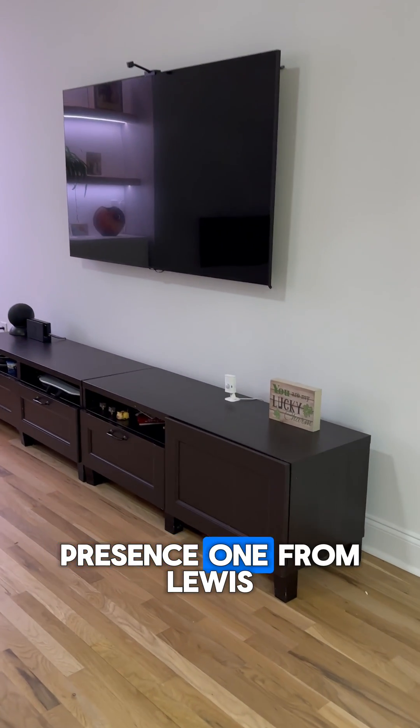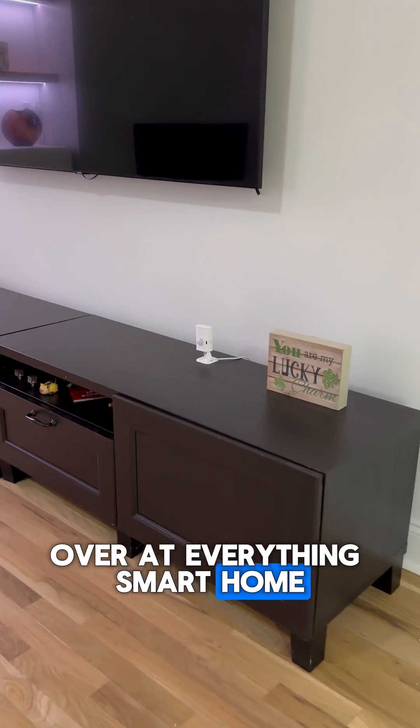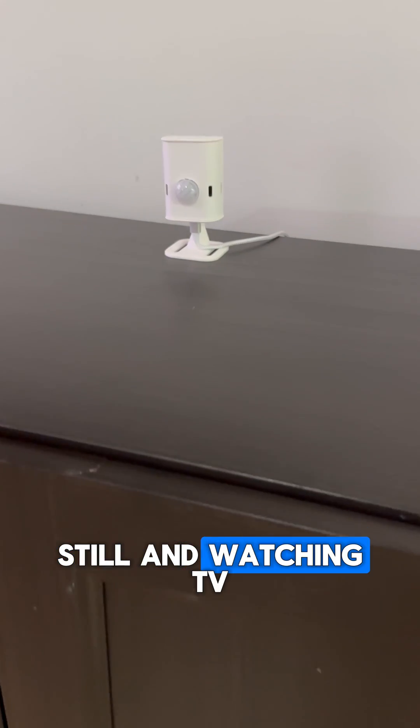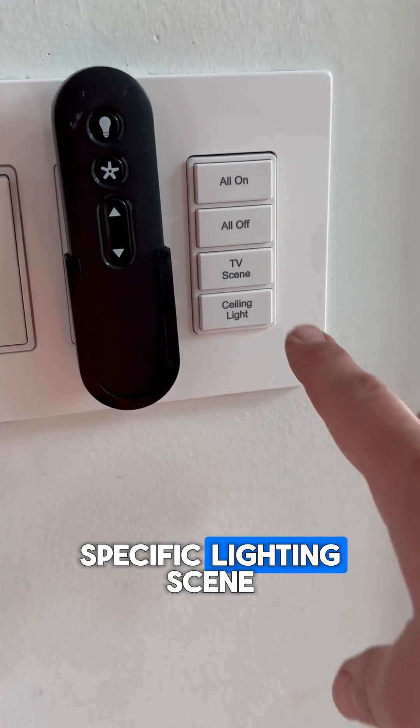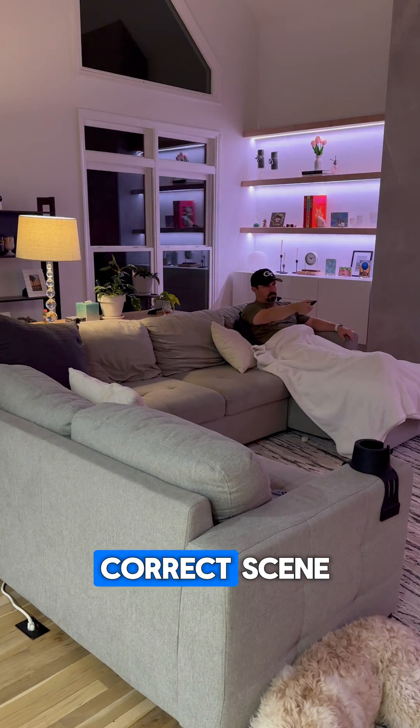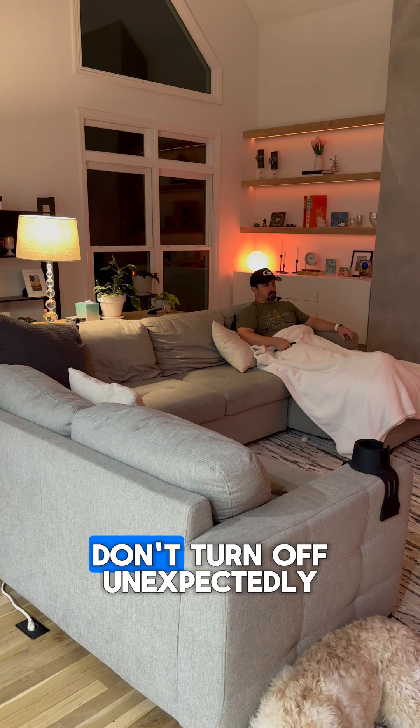Next is the Everything Presence 1 from Louis over at Everything Smart Home on YouTube. We're using this in our living room since we're usually sitting still when watching TV or a movie. Since we have a specific lighting scene when watching TV, we use this sensor to make sure the lights stay in the correct scene and don't turn off unexpectedly.